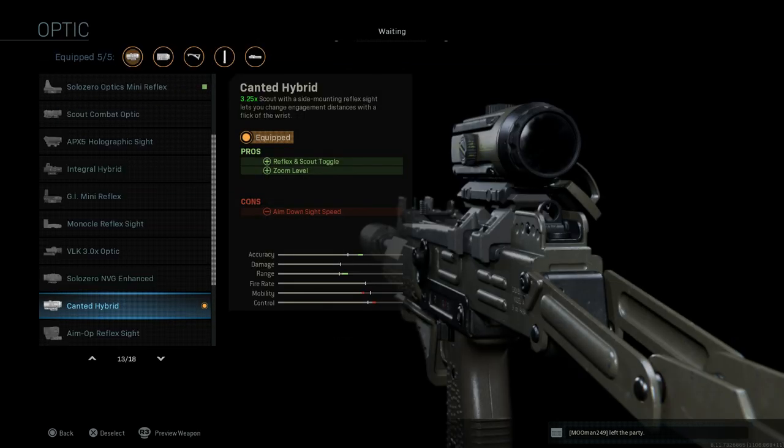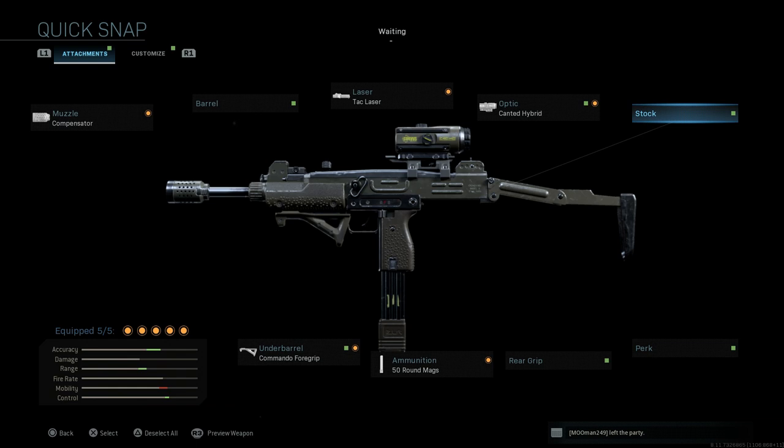It also comes with the Candid Hybrid Sight, which is that 3.25 Cronin Scout zoom sight with the 45-degree mounted red dot. So you have the reflex and toggle as well as the 3.25 zoom level on the Cronin sight. The con is the aim down sight speed for this particular attachment. For the stock, it comes with the base stock with the blueprint.